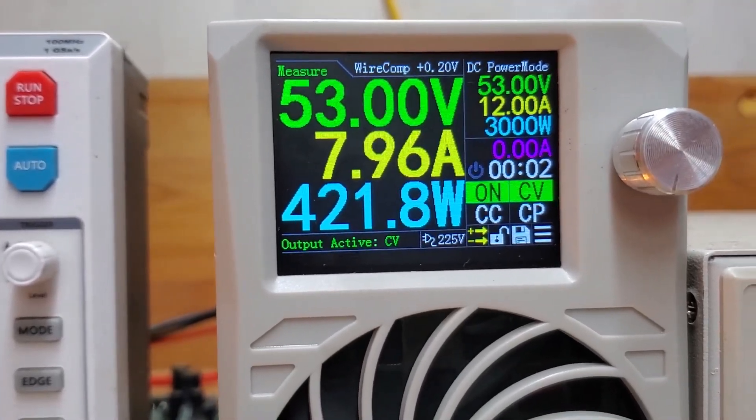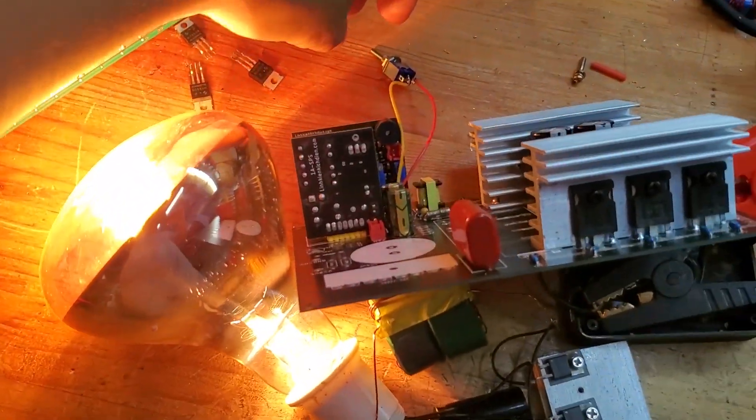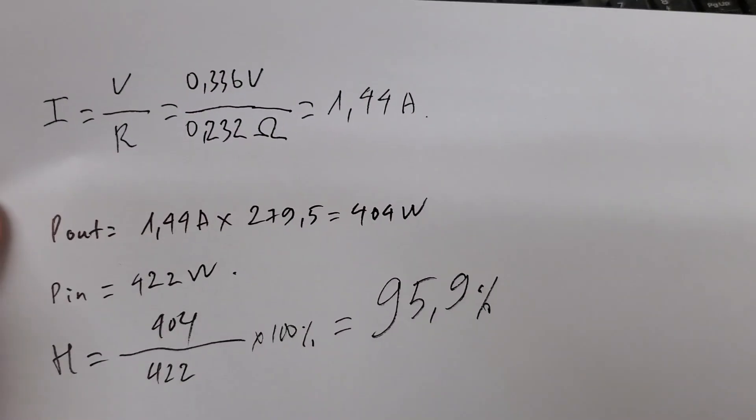After using the IR502 for a day, I found it to be a very accurate battery internal resistance tester with long battery life and ease of use. You should consider buying one for your work. Its price is also very affordable.